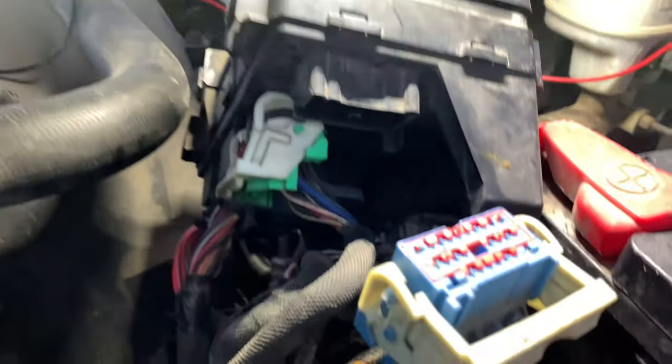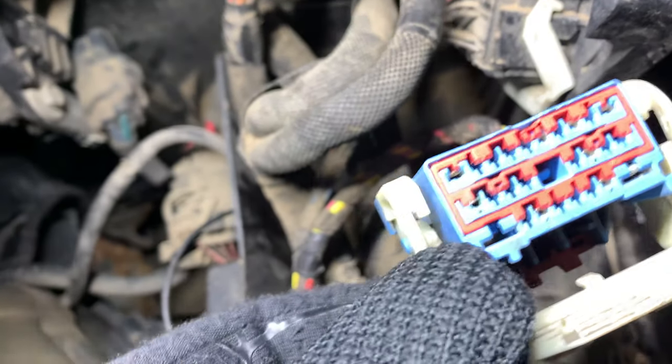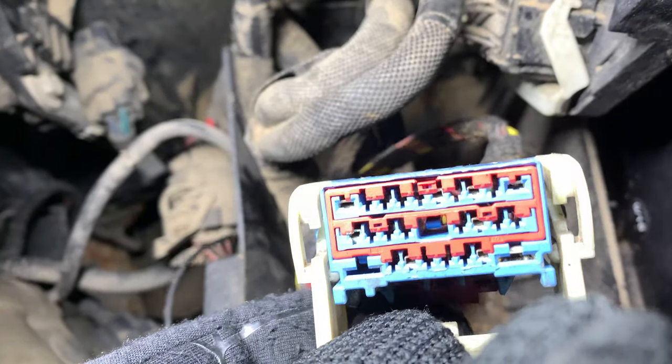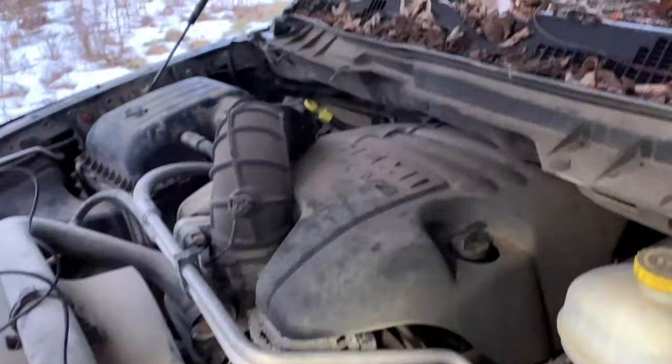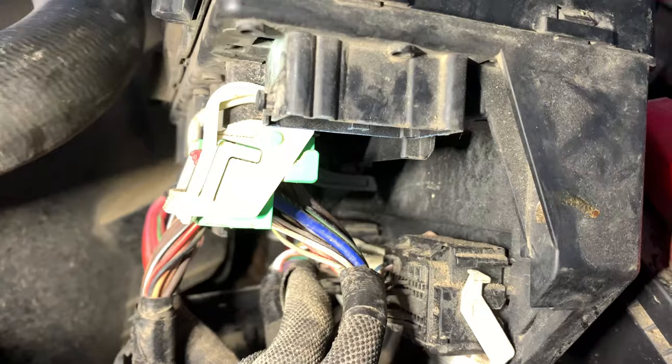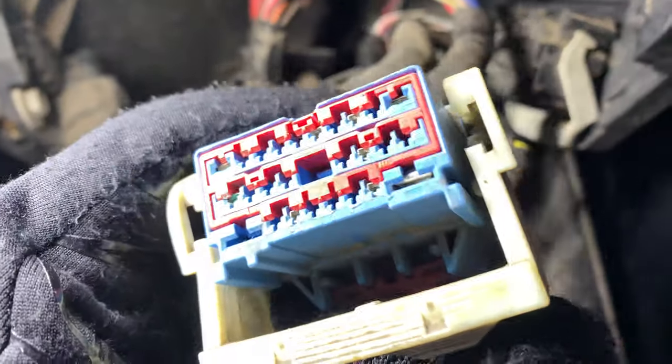We got into the vehicle's OBD port, scanned it, and basically found out the PCM had no power. Checked right at the PCM connection and had one volt. Came over here to the bottom of the Totally Integrated Power Module to see what was coming out of the bottom of the TIPM.